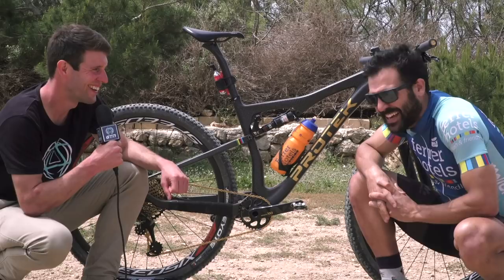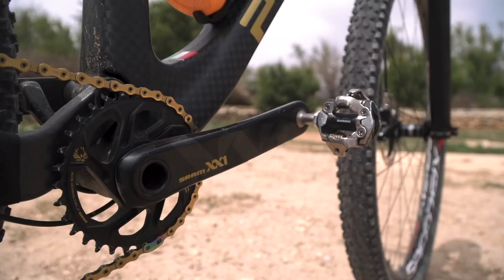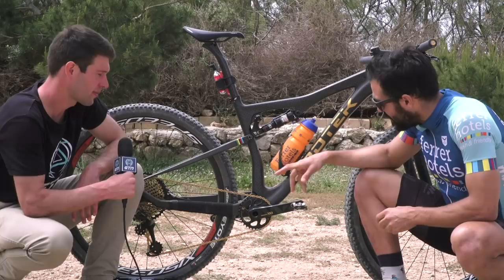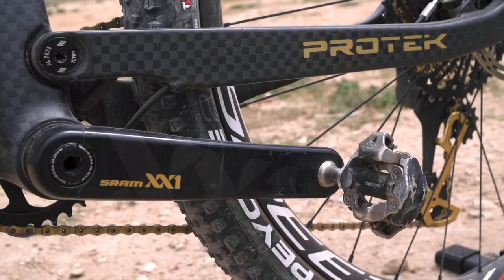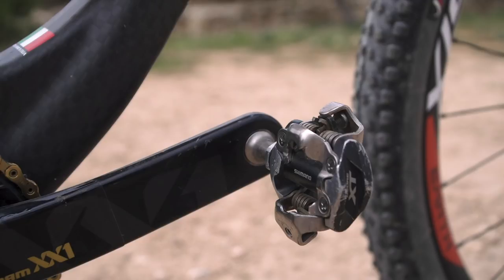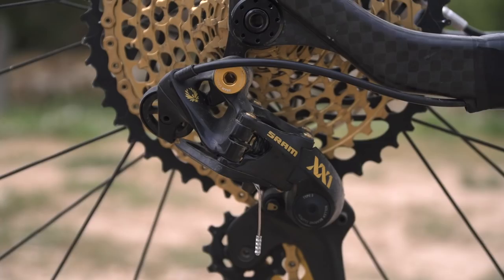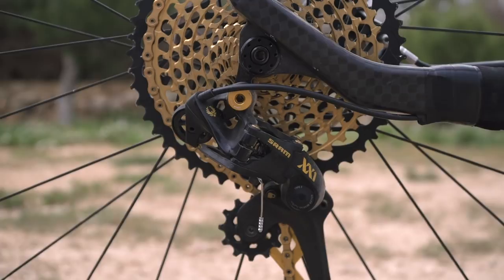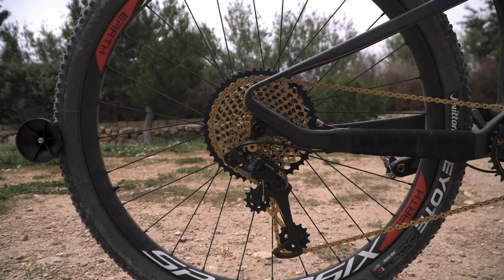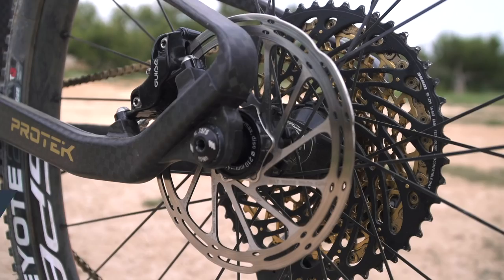The bike is fully kitted out with SRAM Eagle XX1. On the crankset, there's a 32-tooth chainring up front and a 175mm crank with XT pedals — sometimes you need a little bit more security than lightness. We've got the SRAM Eagle XX1 rear mech and a beefy 10-50 cassette. Behind that there's the SRAM Guide Ultimate rear brake with a 160mm rotor.